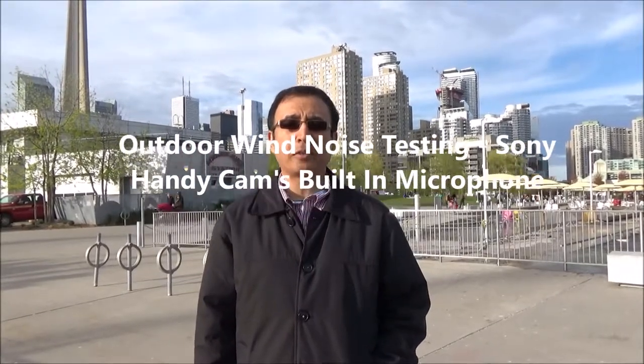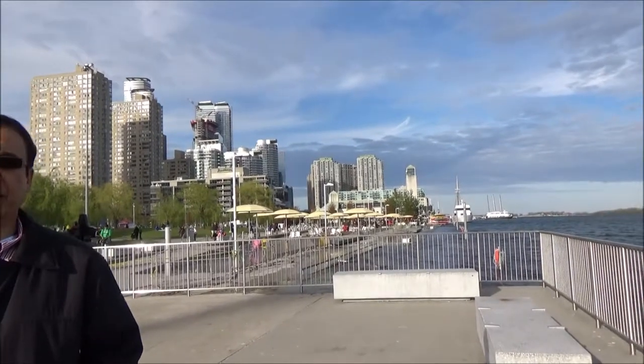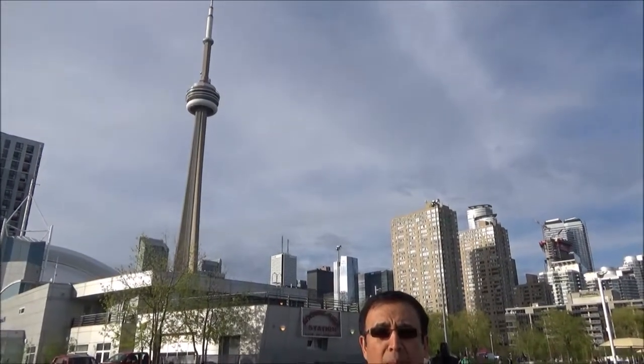Right now I'm doing part of the testing without the external microphone. Right after this I'll do another video clip with the Rode Video Micro compact on-camera microphone, so you'll be able to see the differences. Right now you're hearing the video cam's or handy cam's built-in microphone, so there will be wind noise. Then I'll switch to the Rode Video Micro compact.